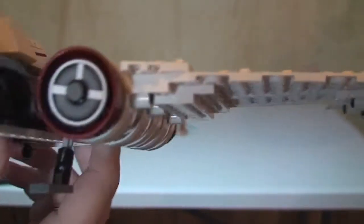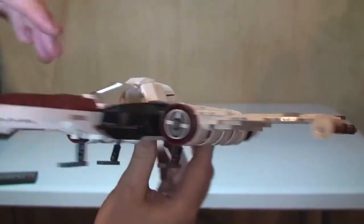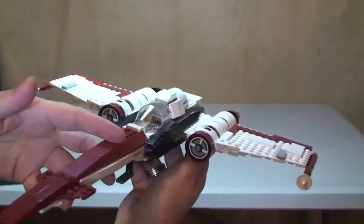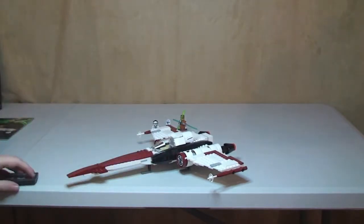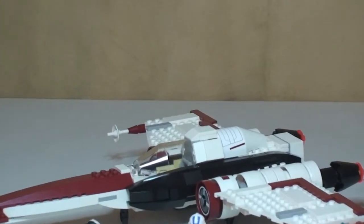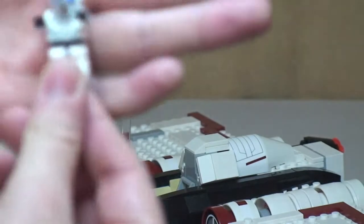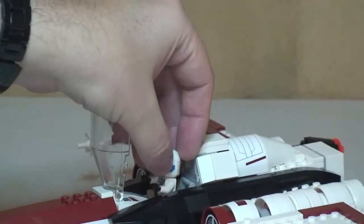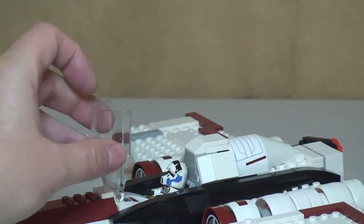Taking another look around, there's more detail here, with stickers on both sides for the engine detail. I think this is a good looking set — the Z95 Headhunter looks pretty cool. Now let's put the minifigures in place. We're simply going to put our 501st clone pilot into the cockpit. The cockpit opens up, our pilot slides into position, and the cockpit closes back down.